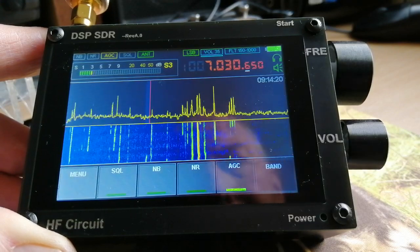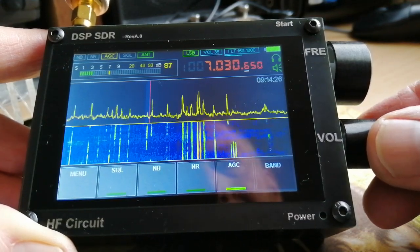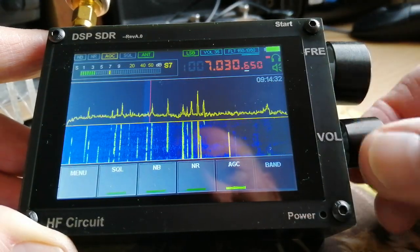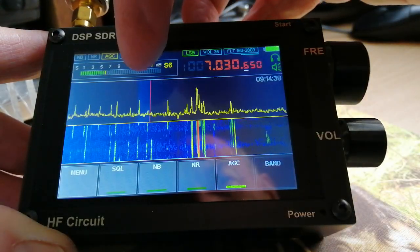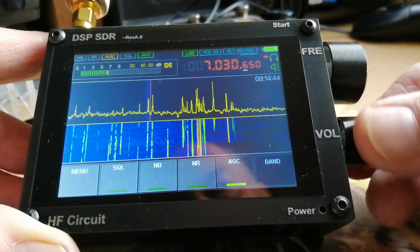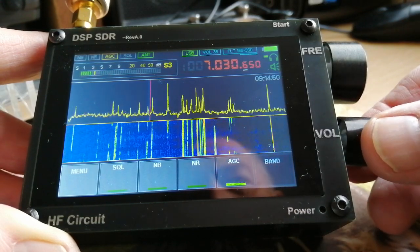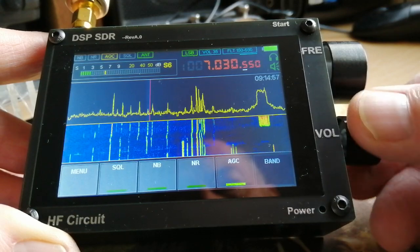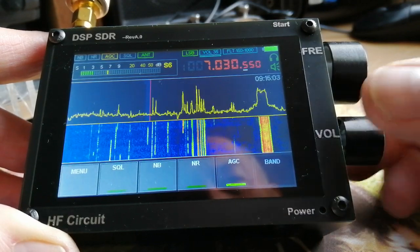Now I'll just demonstrate quickly how I can change the filter. Using the encoder, I've moved from volume to filter. You can see that I've changed the filter width by the width of the blue line on the display, and of course you can hear the difference as well. You can take that right down to 500 Hz, and I'll leave it set on a kilohertz for now, then go back to the volume control.